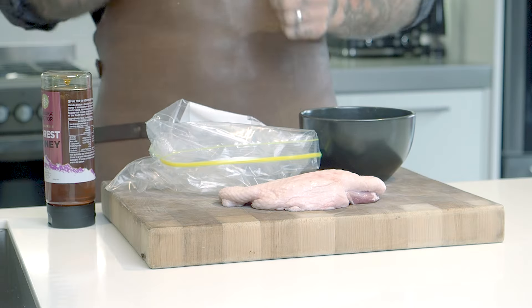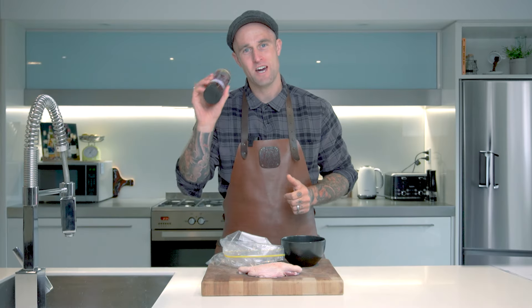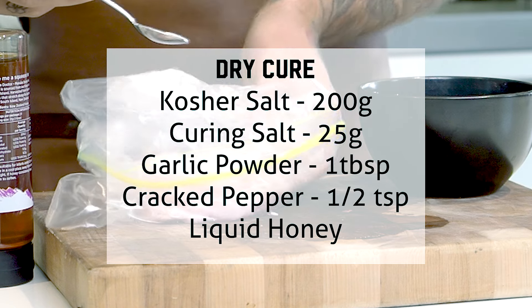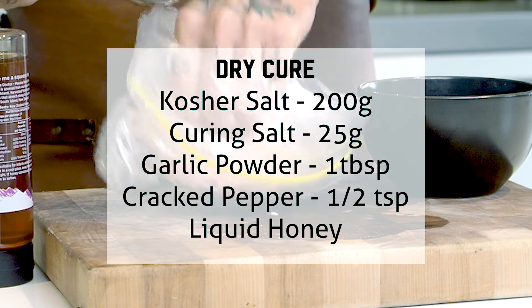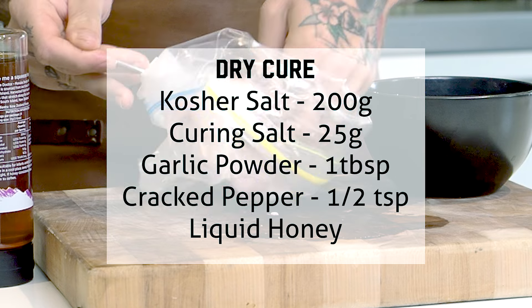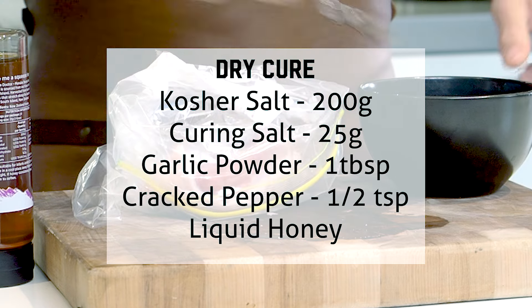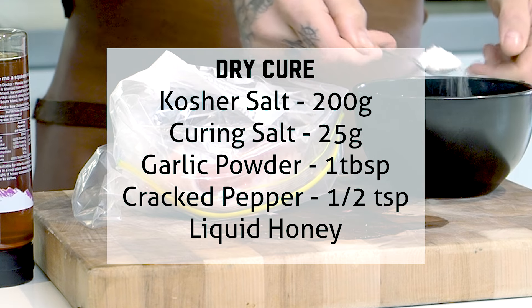Making bacon itself is actually really easy. All we're going to need is a dry cure, a Ziploc bag and some honey. What goes into our dry cure? Today we're going to be using 200 grams of kosher salt, 25 grams of curing salt, 1 tablespoon of garlic powder, half a teaspoon of cracked pepper, and we're going to be adding a generous amount of liquid honey into our bag.